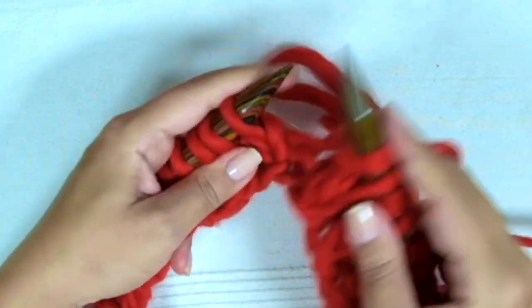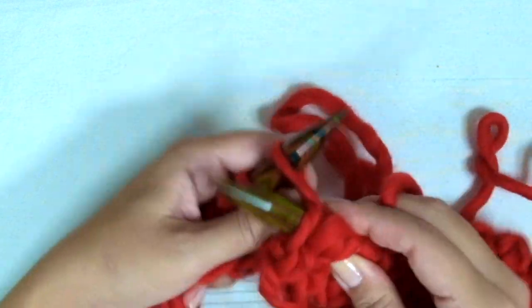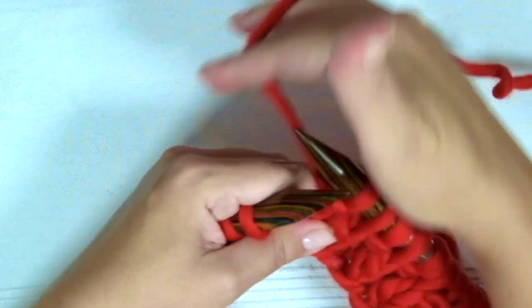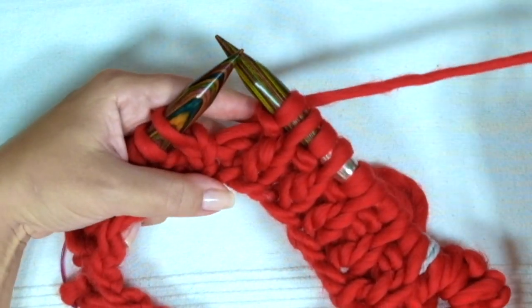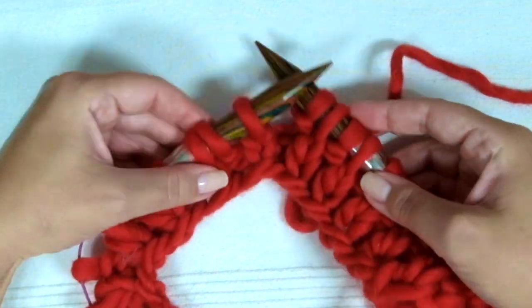So that's it. These 2 last rows create the pattern. Repeat them until the desired length is reached. When finished, I have another video where you can see how to bind off — I'm going to leave that link below this video in the description box.